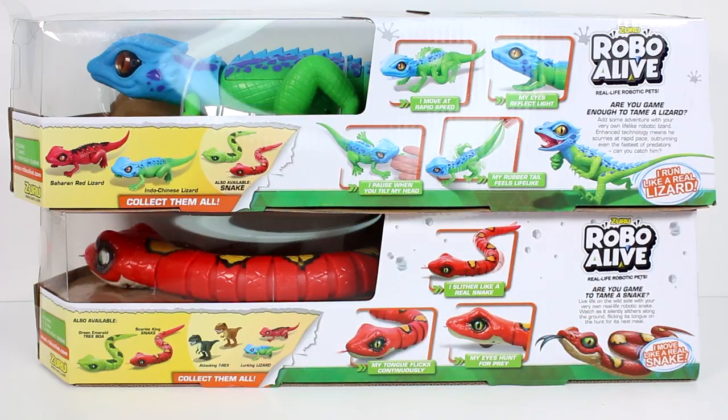The snake slithers like a real snake. Its tongue flicks continuously and its eyes hunt for prey. Are you game to tame a snake? Live life on the wild side with your very own real life robotic snake. Watch as it silently slithers along the ground, flicking its tongue on the hunt for its next meal. So let's go ahead and get these out of the packages so we can start playing with them.